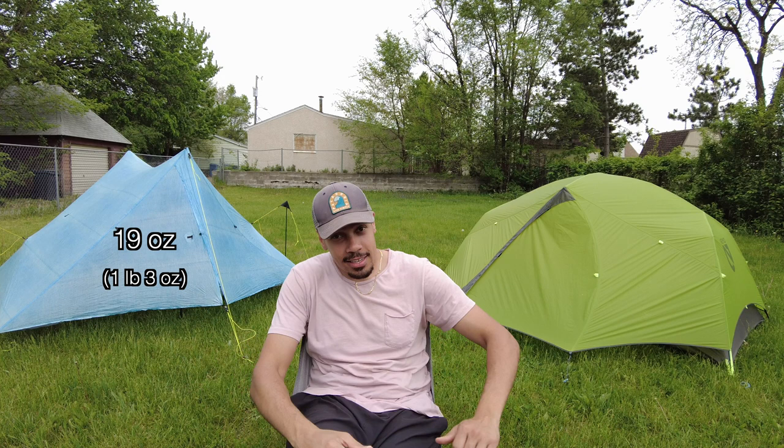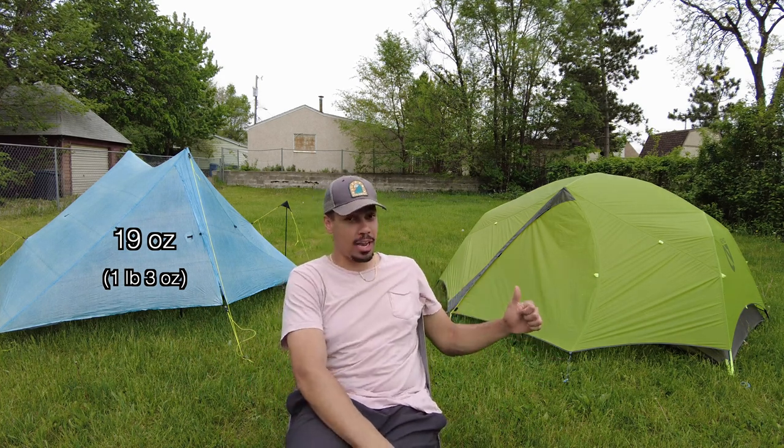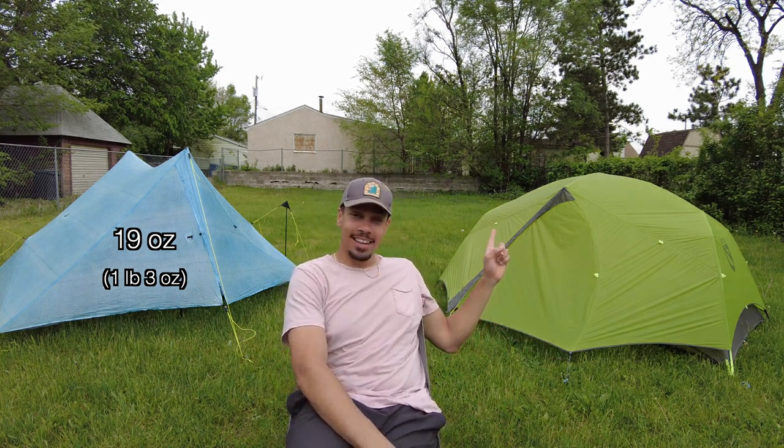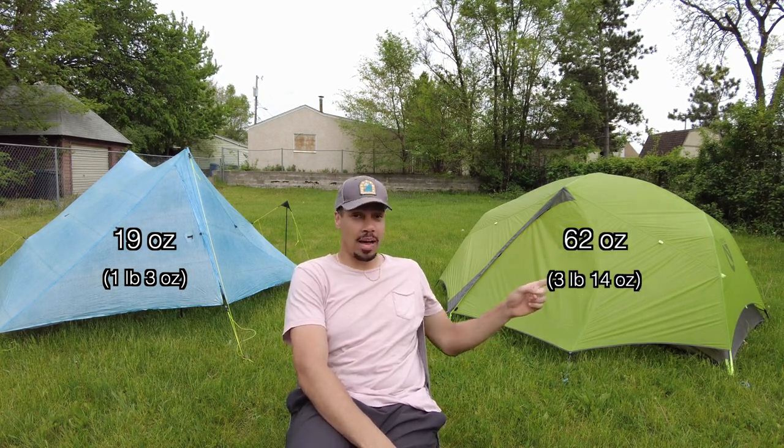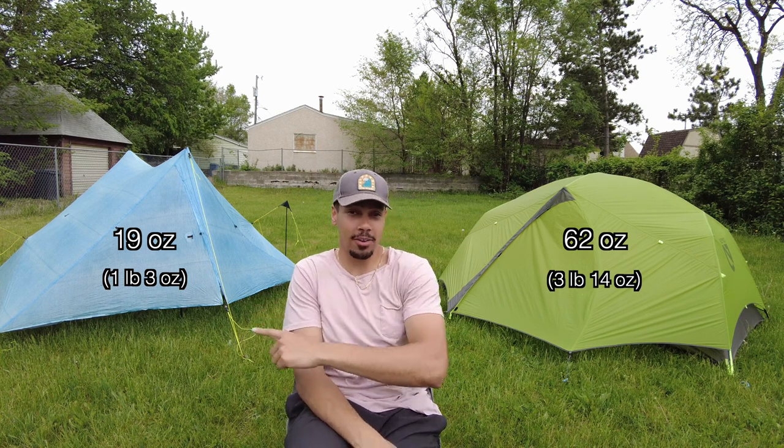The Z-Packs Duplex is 19 ounces — about one pound three ounces — and the Nemo Dagger is three pounds fourteen ounces, so that's almost four pounds versus almost one pound. Four times the weight here, double the price there.